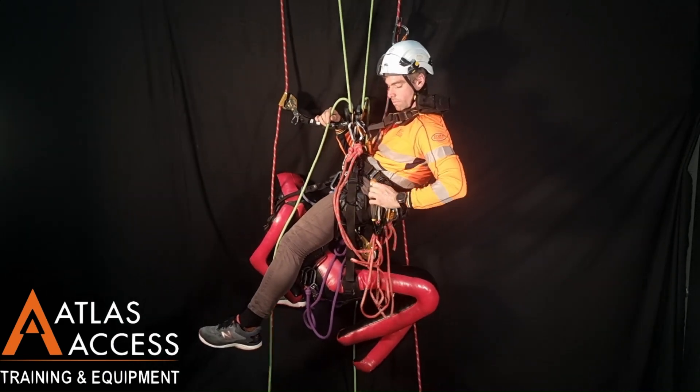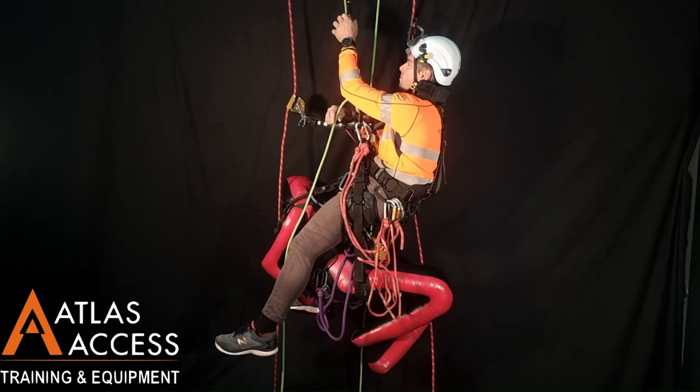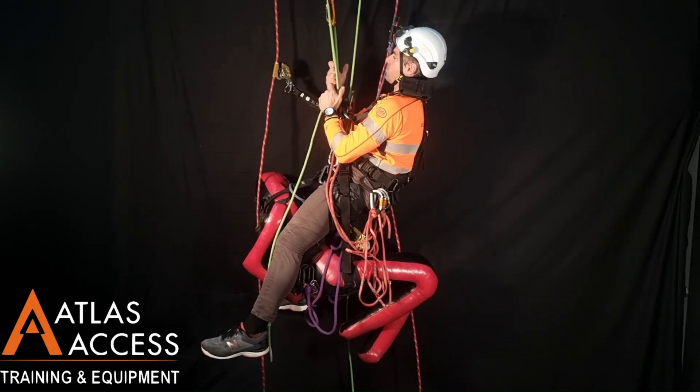Do not disconnect the devices on the old set of ropes until there is no tension left on them. This technique is also used when passing a re-anchor with a casualty.